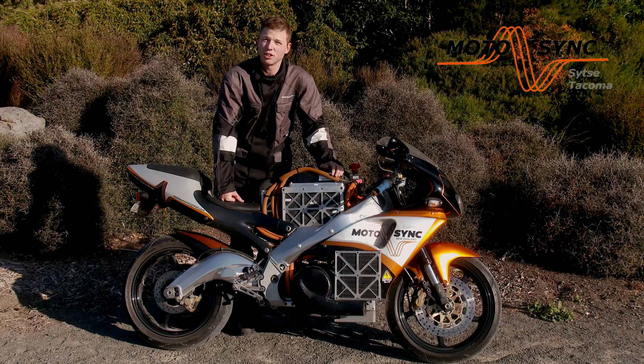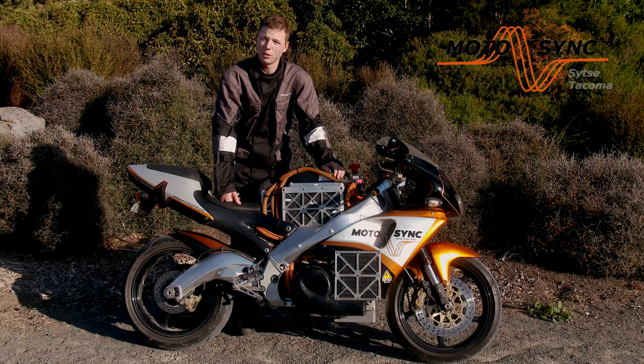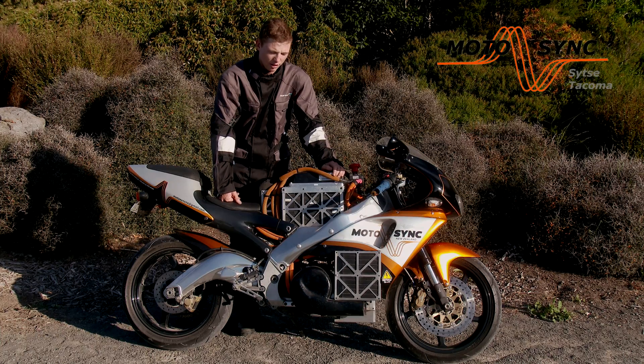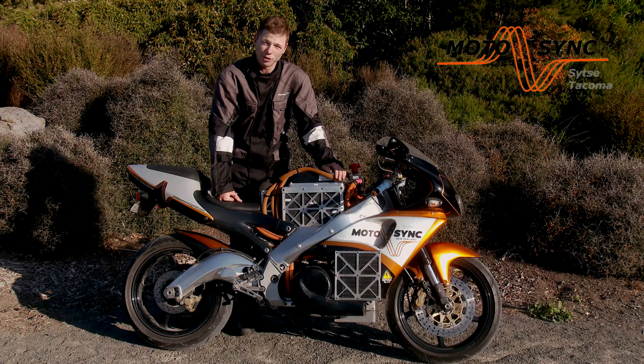The result is a machine that does 0-100 in 4 seconds, it has a range of 120 kilometres, a charge time of 3.5 hours, and you get all of this for $1.50 a charge.